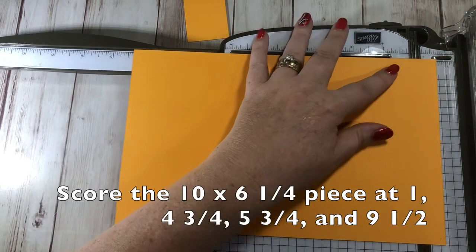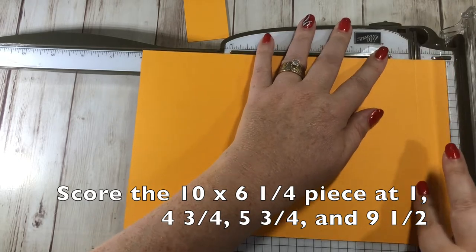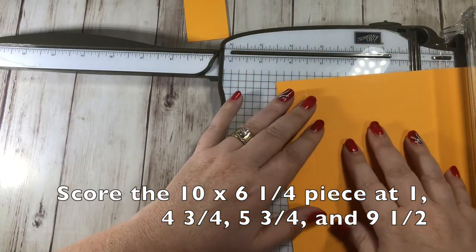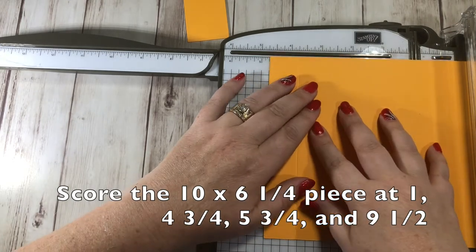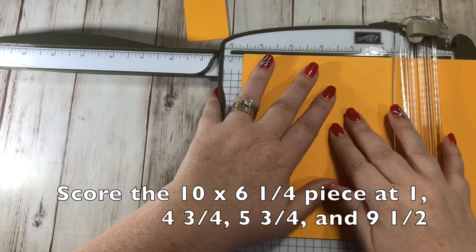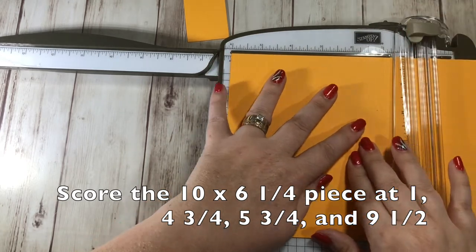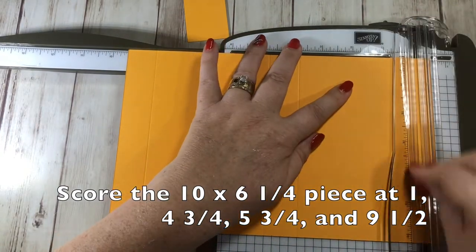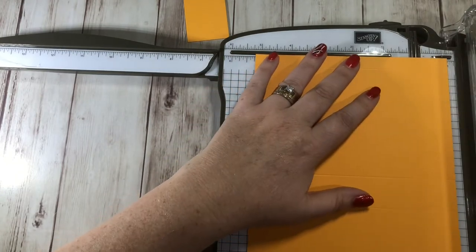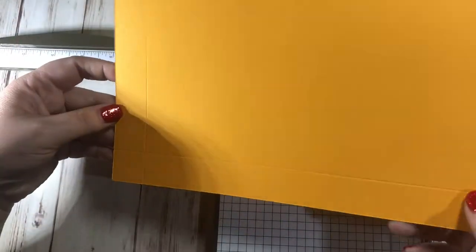Now grab the piece that is ten by six and a quarter - the one that's just a little bit shorter. We're going to score this to make our bottom box. Since this is cardstock you can score a little bit harder. Score at one inch on this side, flip it around, then score at four and three-quarters, five and three-quarters, and nine and a half. Then turn and rotate it and score at one inch.